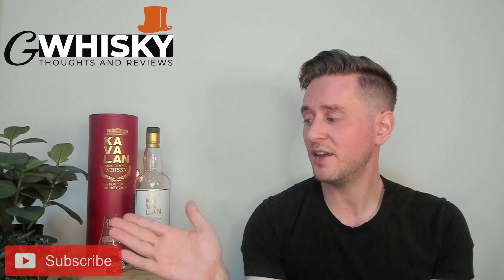Welcome to G Whiskey, my name is Jeff. This is a channel where I offer my thoughts and opinions on specific whiskeys, and if you stick around to the end I'll be giving it a score. If that sounds interesting, hit subscribe down below — and with that out of the way, let's jump into our review.